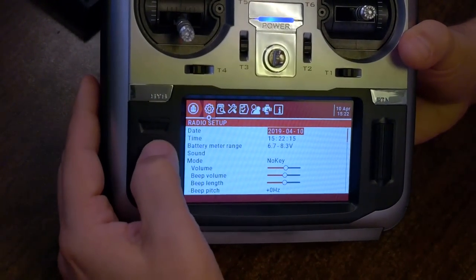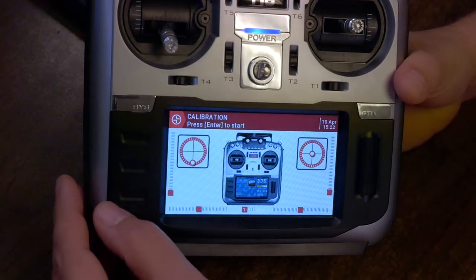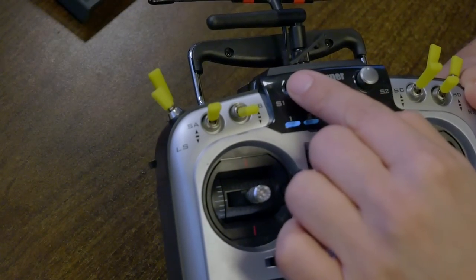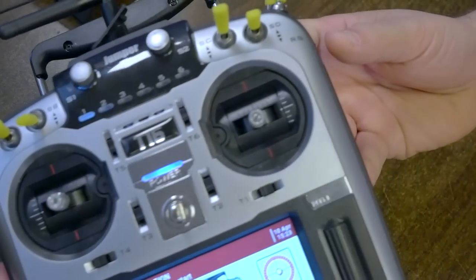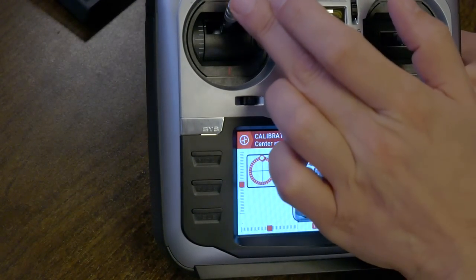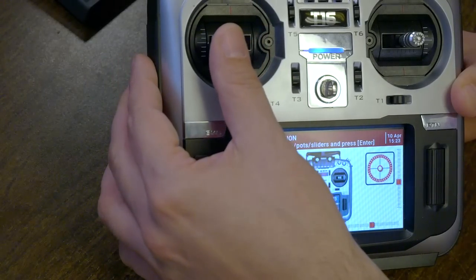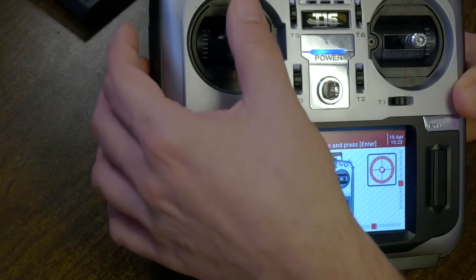The next thing I need to do is long press SYS and PAGE to Hardware, highlight Calibration, and hit ENTER. You may have already done this, but if you haven't, go ahead and do it. Every time you update the firmware, it's a good idea to rerun the calibration. To do the calibration, we're going to center the sticks including the throttle, and you also need to center the pots and the side sliders. All analogs need to be centered, then hit ENTER and move them all to their full extent. When you do that, do not press hard — press gently. If you press too hard, you'll throw off the calibration because you're not going to press that hard in real life.